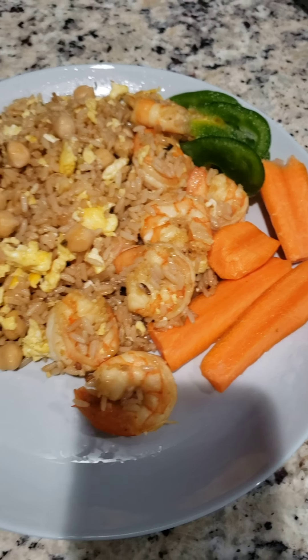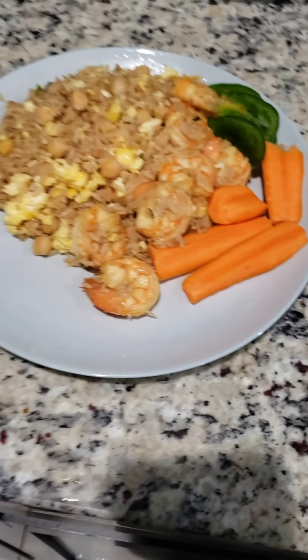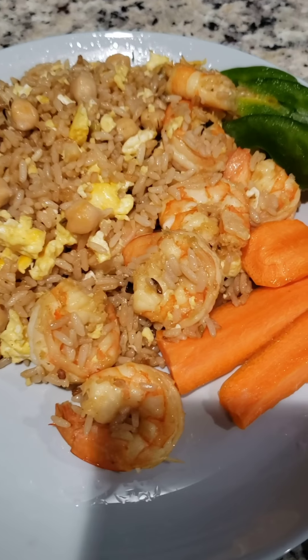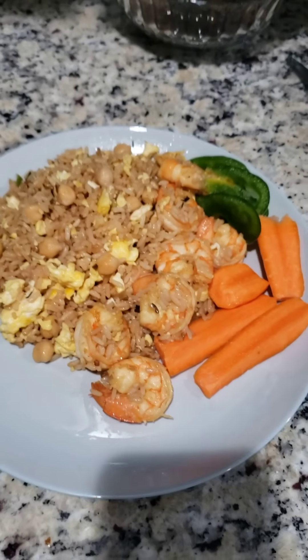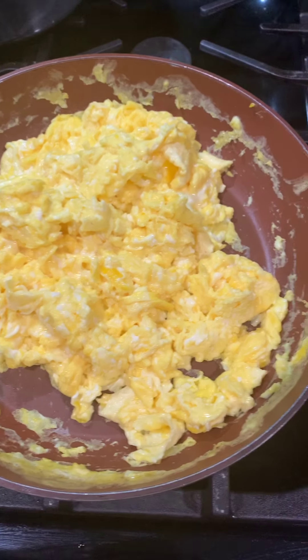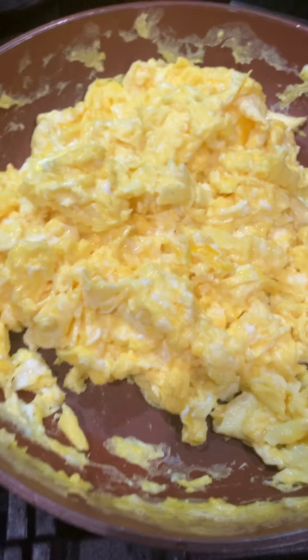So this is what my dish looks like when I'm finished — it has egg, shrimp, some overnight rice, and chickpeas. I'm going to go into it step by step. First, I scrambled eight eggs.